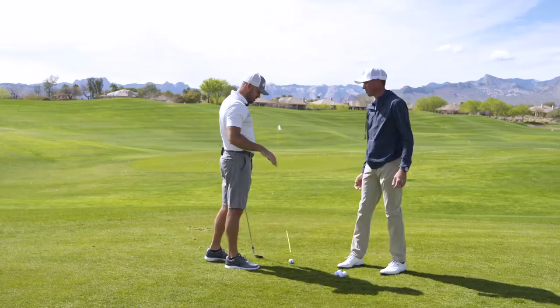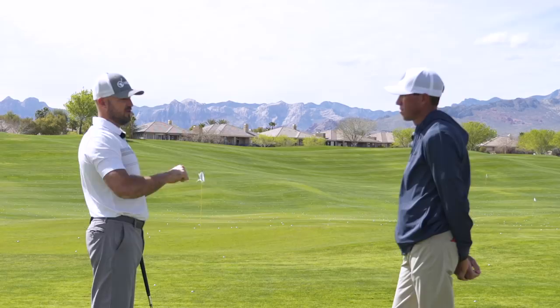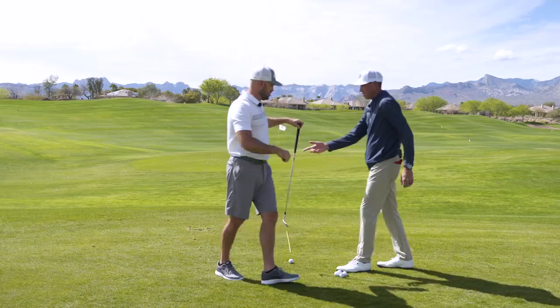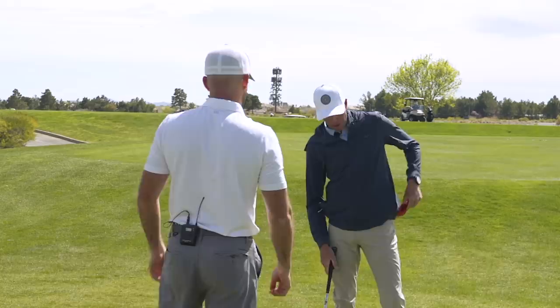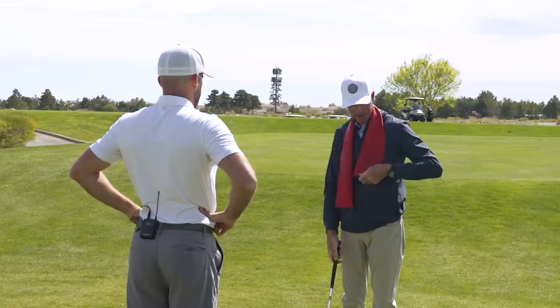All right Matt, thanks for having us. Let's dive right into the two drills on how to master the 50-yard wedge shot. The first one — I cheated and saw a little earlier — has an exercise band included. So a common exercise band: loop it around the neck. You can find them at any gym, or hanging around a basement or garage.